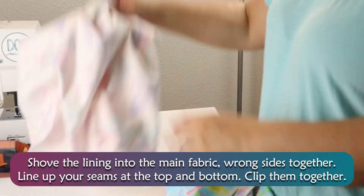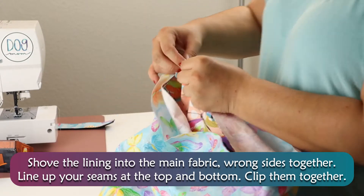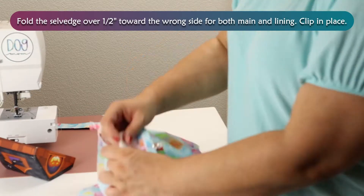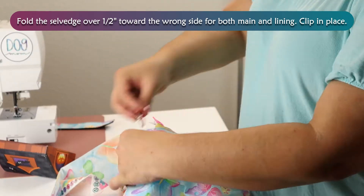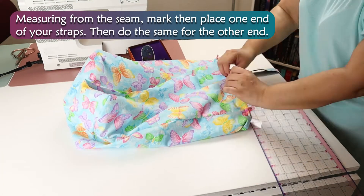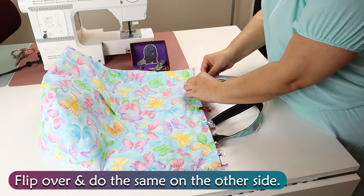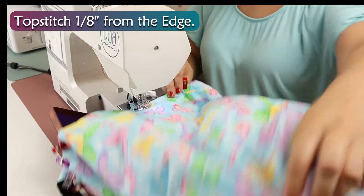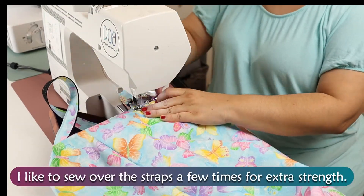Shove the lining into the main fabric, wrong sides together. Line up your seams at the top and bottom and clip them together. Fold the selvedge over 1½ inches toward the wrong side for both the main and the lining, then clip in place. Measuring from your seam, mark then place one end of your straps, then do the same for the other end. Flip over and do the same for the other side. Topstitch 1⅛ inches from the edge. I like to sew over the straps a few times for extra strength.